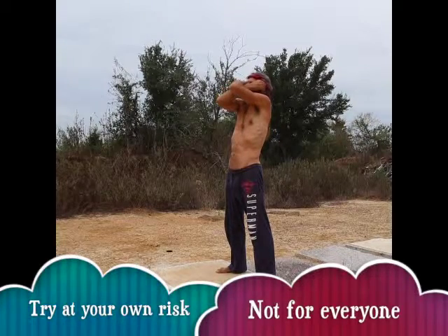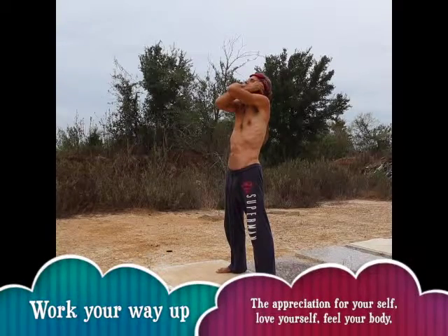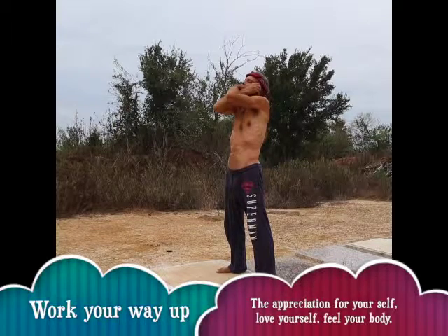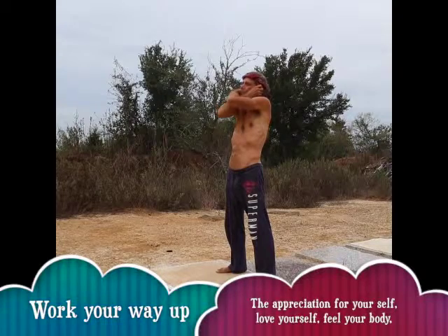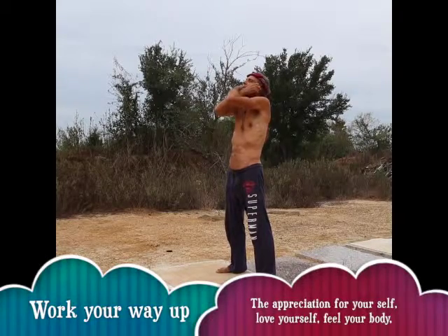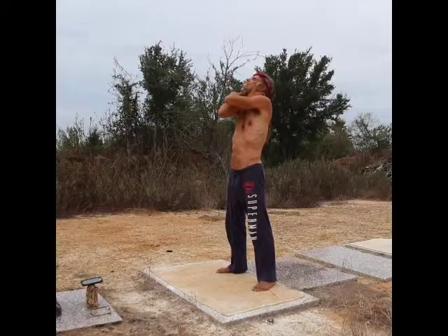Then you reach over and grab your ears with your fingers and massage your ears, knowing that all your nerve endings end in your hands, your ears, and your feet. So by massaging your ears, you're actually massaging your whole body. As you do this whole process, love yourself. Think about how much you care about yourself and how you want to be healthier.